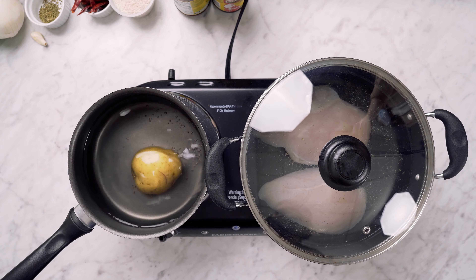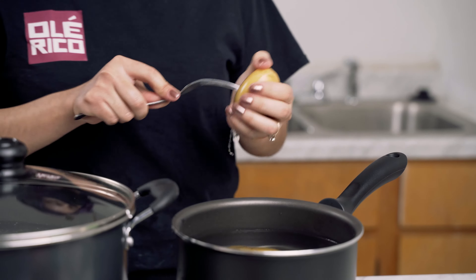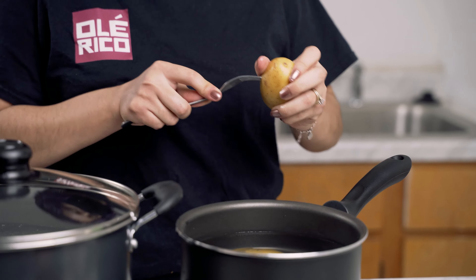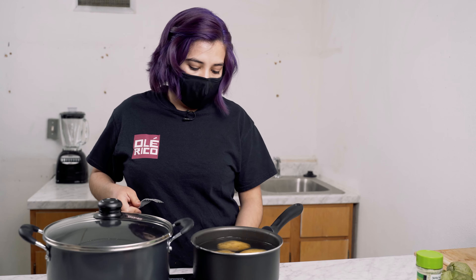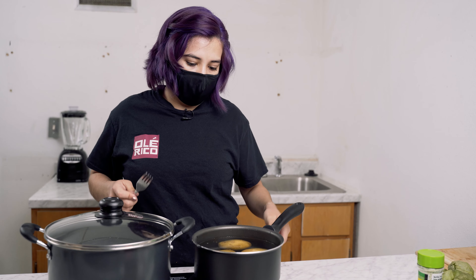You'll see when they come out. I'm adding about four potatoes — it all depends on how much you like it and of course how many people you're making it for. Once you have them all poked, you're going to let them boil for about 10 to 15 minutes.